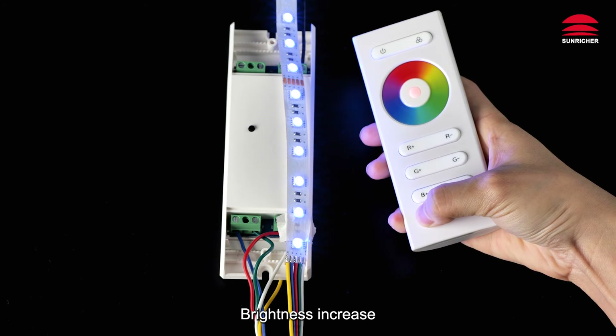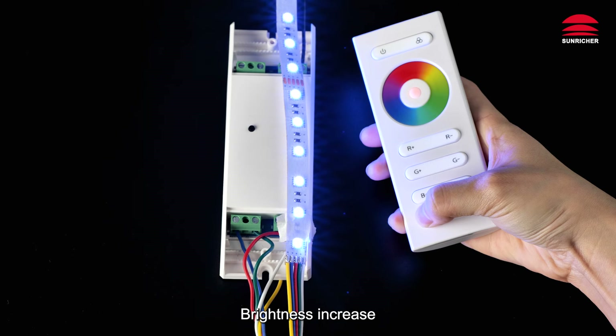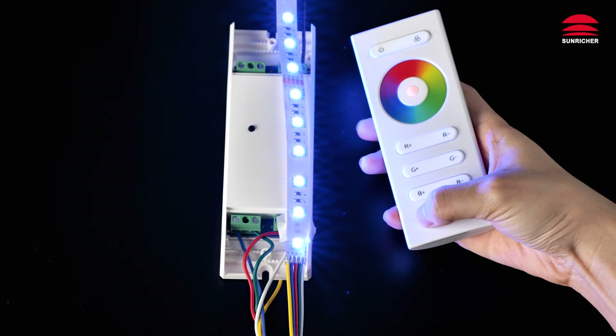Brightness increase. Brightness decrease.